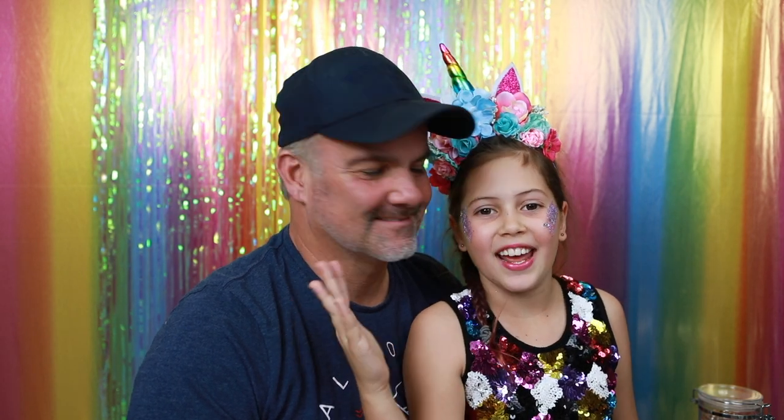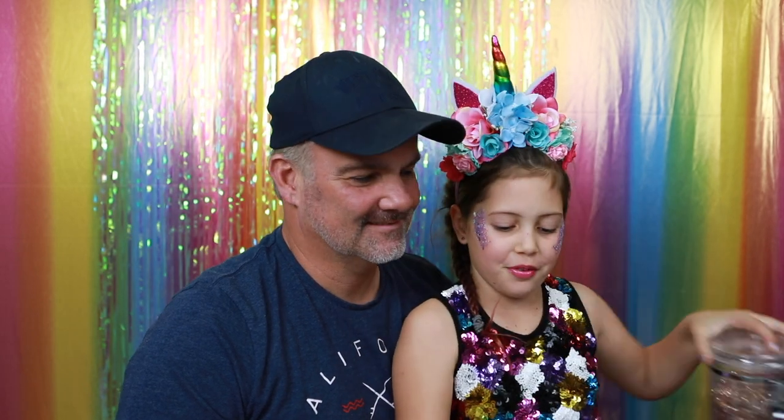Hey Glitter Lovers, I'm Glitter Girl and today I'm here with my dad and we're going to be doing a glitter beard on him. We're using the colour A Thousand Stars — it's super pretty.